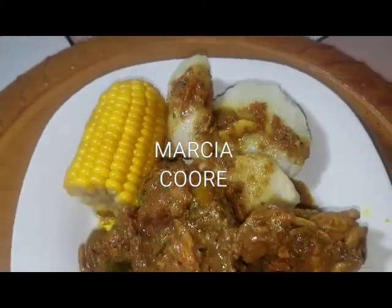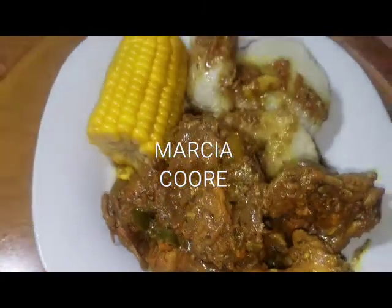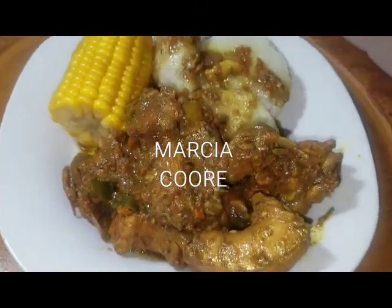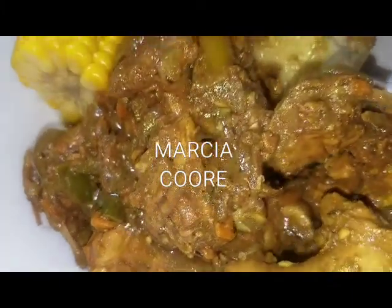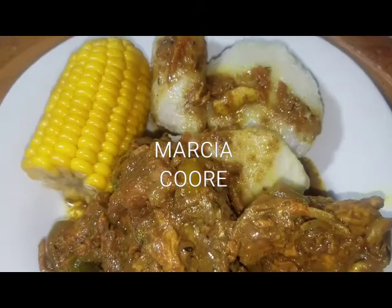Curry chicken back. Can't put up nothing tonight. Me too tired. No puttiness tonight. Curry chicken back, corn and cocoa.